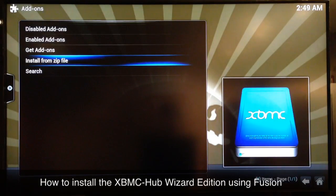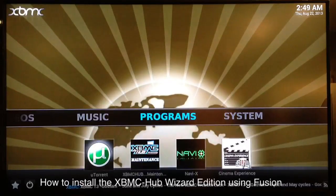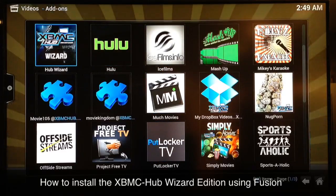Go ahead and select that one and wait a few seconds. At the bottom right-hand corner you'll see 'Hub Wizard add-on enabled.' Once you see that, go back and go over to Video Add-ons, scroll down, and you can see the Hub Wizard — select that one and wait a few seconds.